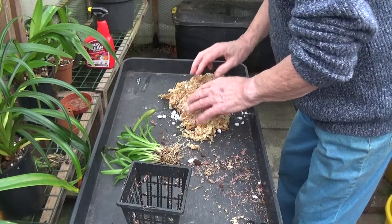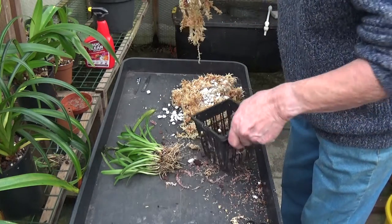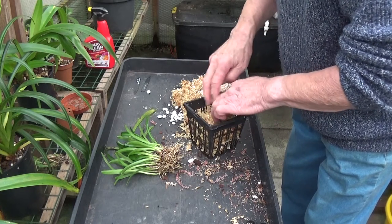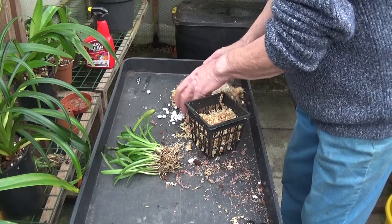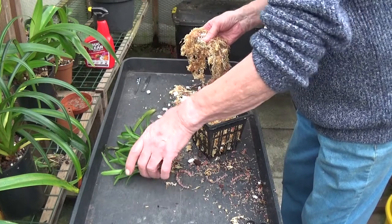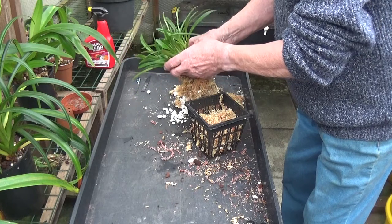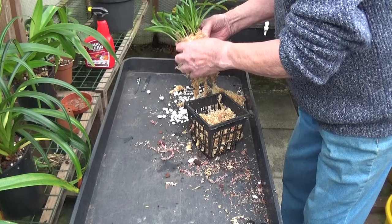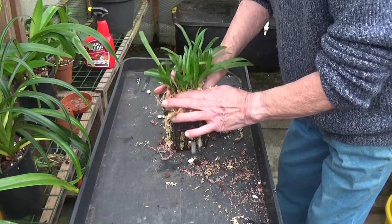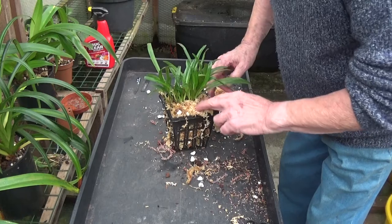Break the perlite into pieces and then put some in there like that. Don't firm it down too much. Then I'll try and wrap the rest round the roots, even though there's not many roots there. Then we'll put that into the basket and firm it down a little bit, not too much.